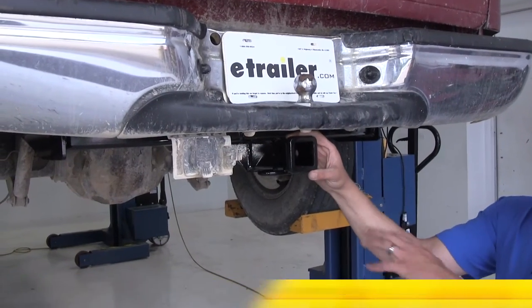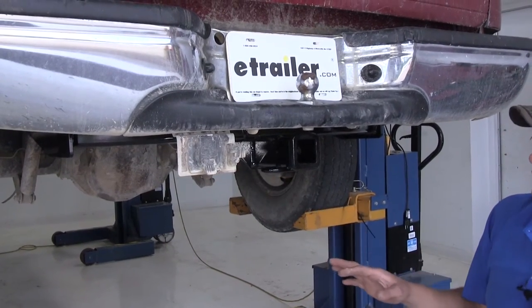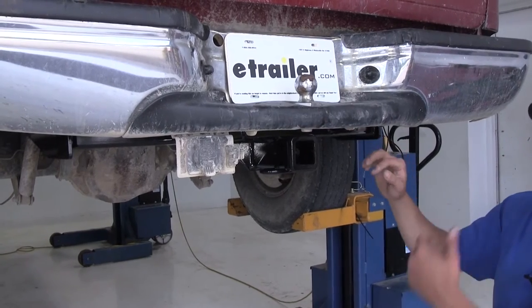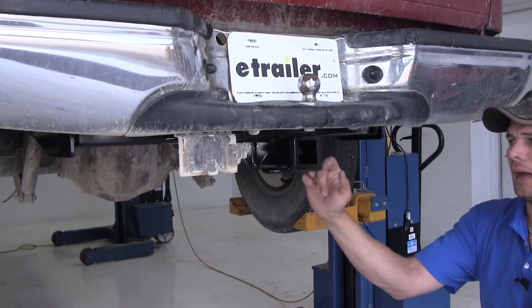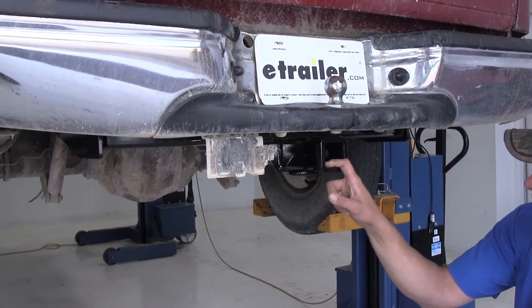Here you can see our hitch installed in the vehicle — really clean look, just a little bit of a step down, beefs up the rear end of the truck a little bit, at least in the looks of it. It's a really nice heavy duty hitch. This being a Class 4, it's going to give you a 1,000 pound tongue weight capacity and 10,000 pound gross trailer weight capacity.